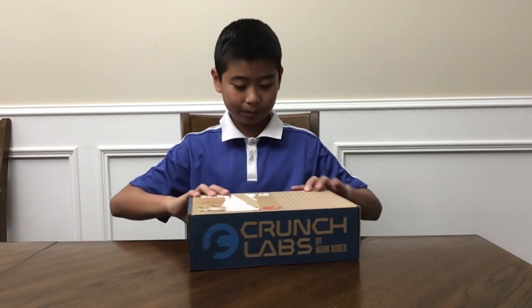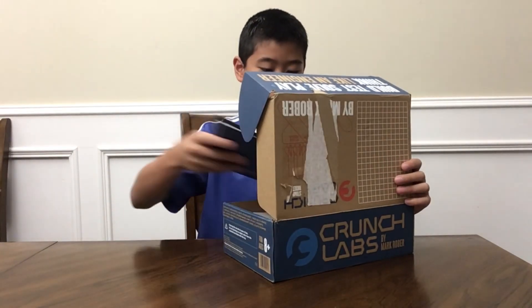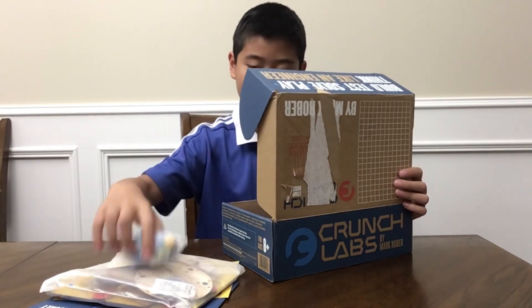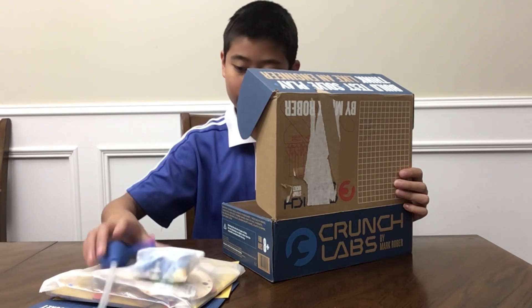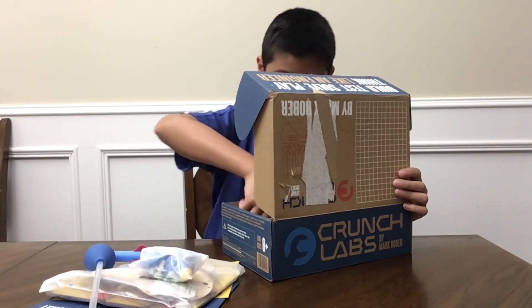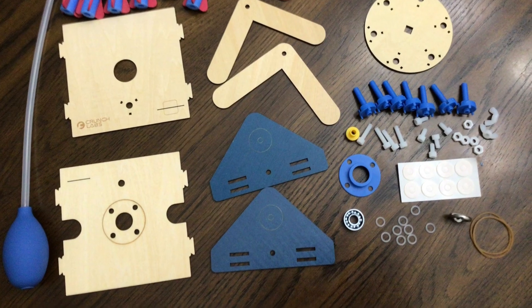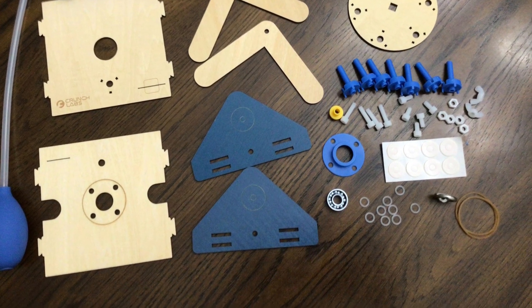Now I will open the box. Here are the instructions and here are the pieces. These are all the pieces. I will build it now.